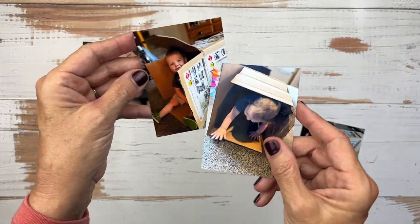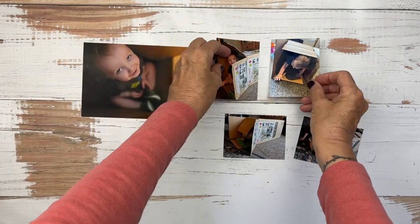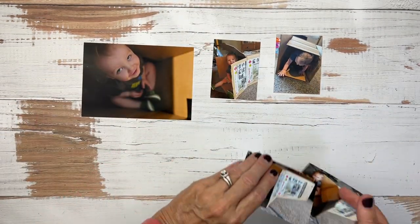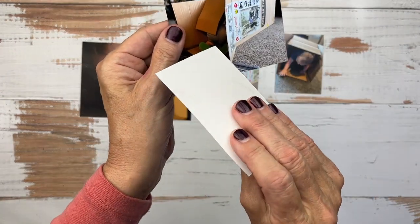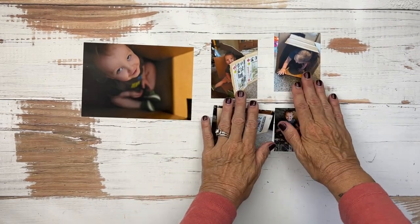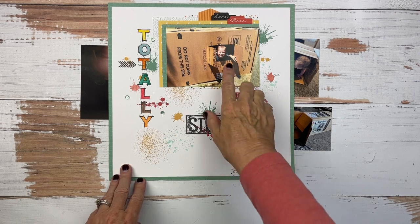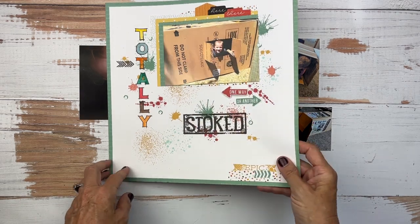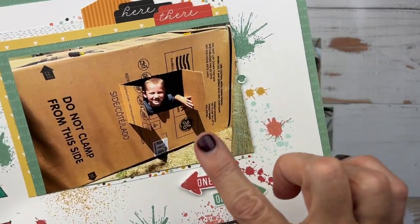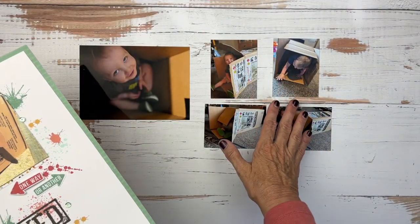Our Everyday Moments layout for this week is featuring Waylon James again — our youngest grandchild. He's been featured a lot lately because he is the youngest and many of the others already have many layouts about them. He was playing in a cardboard box from his brand new stroller that I was trying to put together, and he was having way more fun with the box than with his toys.